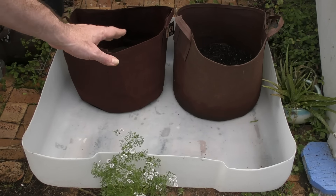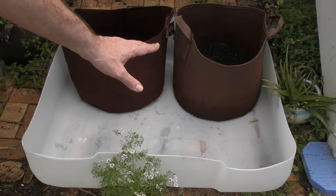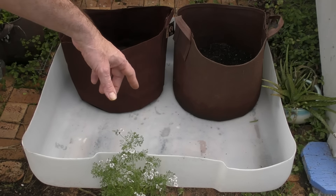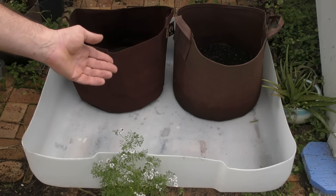Another way a lot of people mitigate that problem is to fill it up with gravel — it just stops the mosquitoes from being able to get down to the water zone. The downside is it doesn't hold as much water.